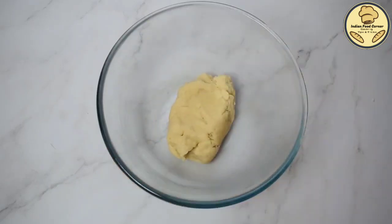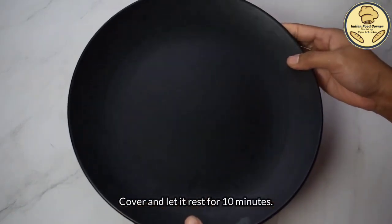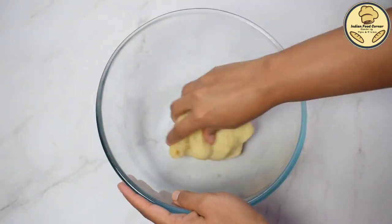We will add the flour to the dough and the dough will be soft — it will not be too soft after frying it. Now, we will let it rest for 10 minutes. After 10 minutes, the dough is set.